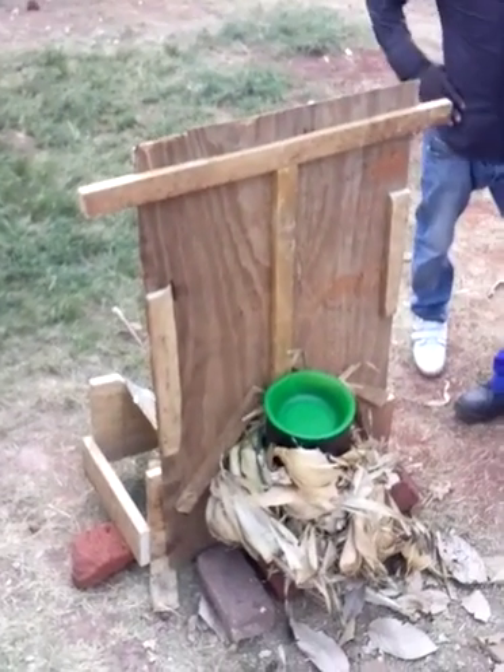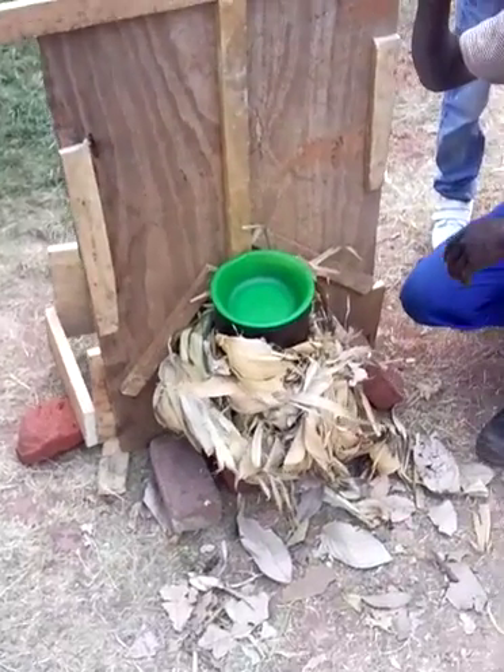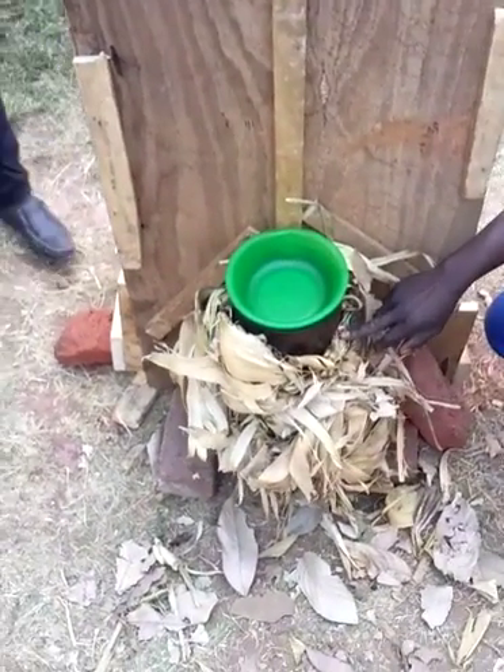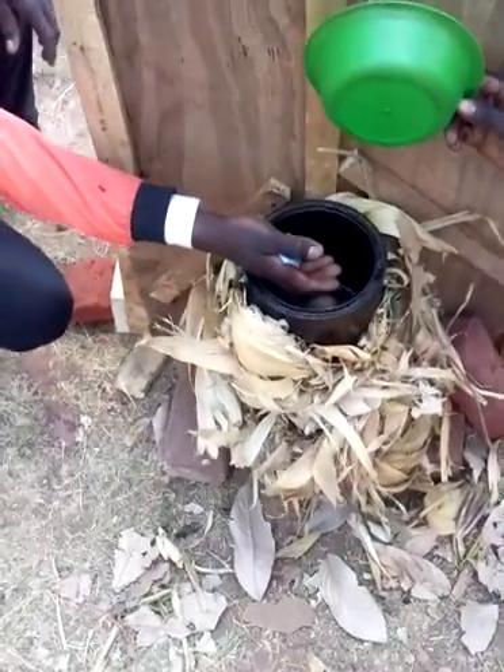Here we have pretty much the final build of our first Malawi solar trough kettle. We've just got some maize leaves, which are perfect for making insulation around it in camp.